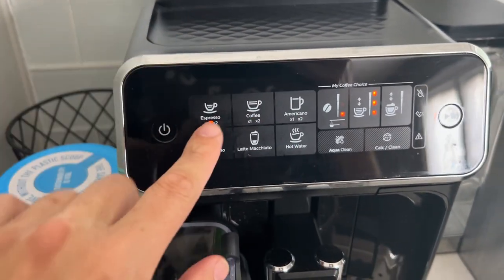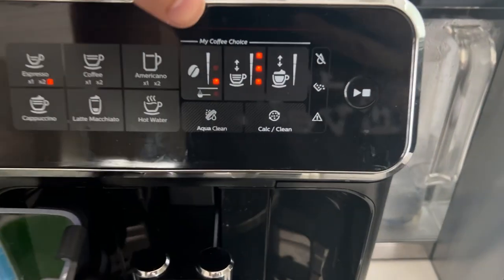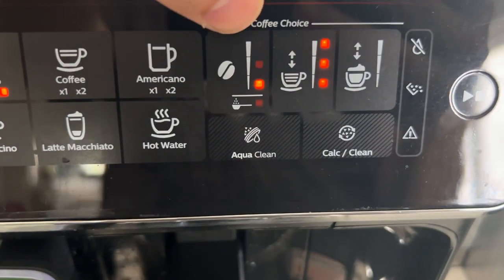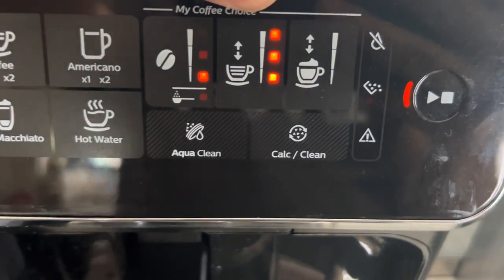I'm going to go ahead and do espresso. I can actually hit it one more time and do a double espresso — let's do that. I can choose how many beans I want; I'm going to do a minor, just a low setting. I also like to do more water.